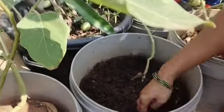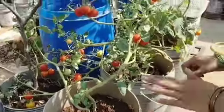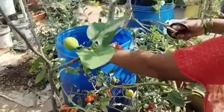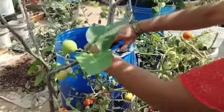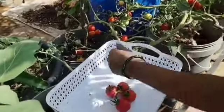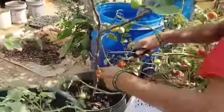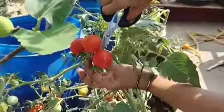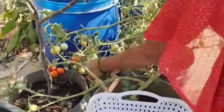I will mix these tomatoes in the middle. I will mix these tomatoes in a few minutes. I will do a small tomato, so I will make a tomato for the bread.